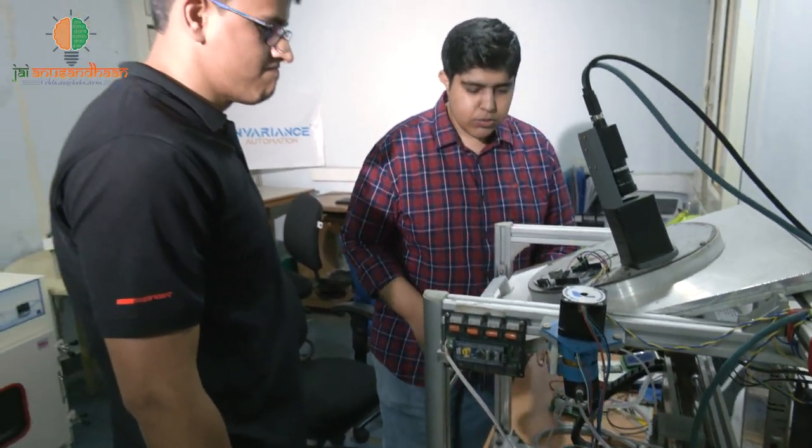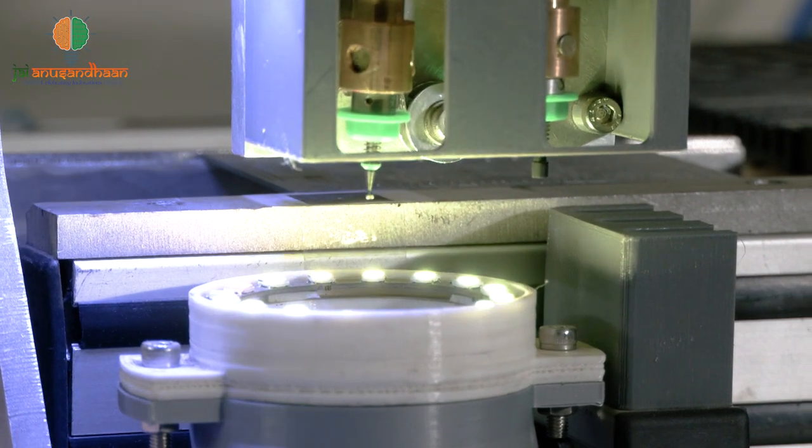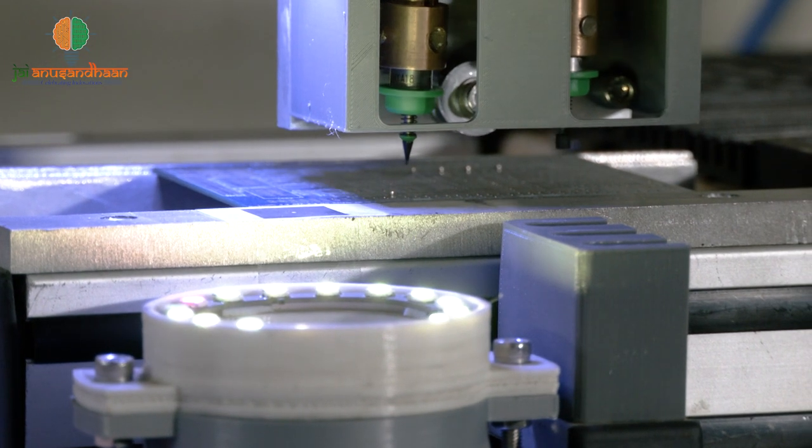This is a Chinese imported pick-and-place machine with vision system capabilities, which has automatic tool change facility. If someone imports it to India, it costs 10–15 lakhs, and it has conveyor support. Our machine has exactly the same features, although there are some additional features — for example, solder-based dispensing capabilities and the automatic tool change facility.